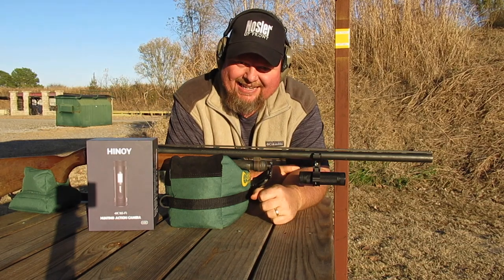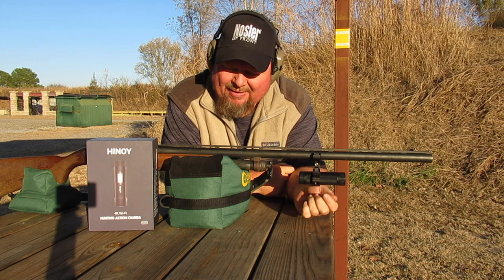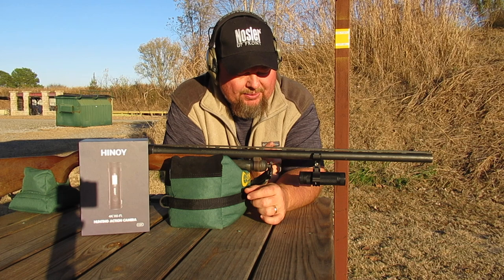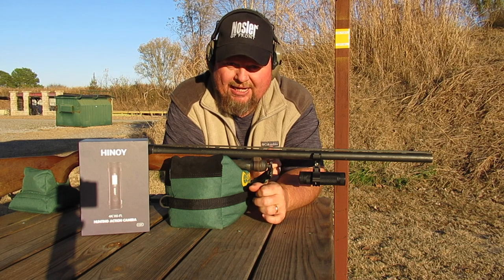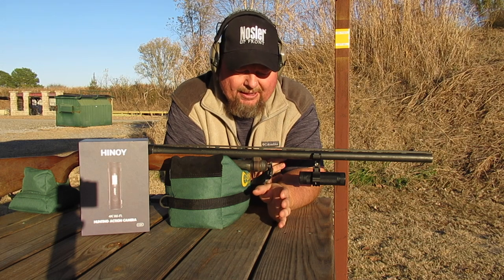Hey guys, I'm out at the range again today, and today I've got something I've wanted for a long time: a shot cam. This is the Hanoi 4K Action Cam. This camera will actually connect to your phone through Wi-Fi, and you can communicate with it there.